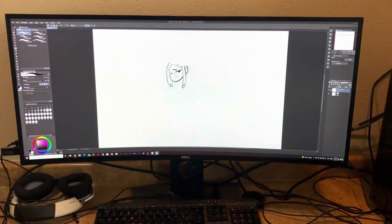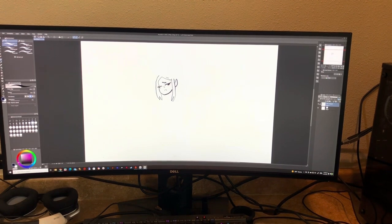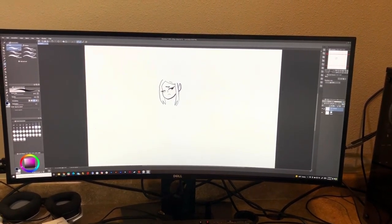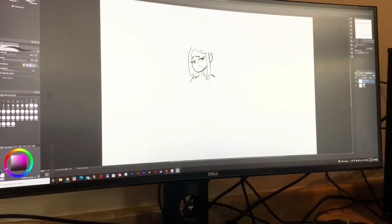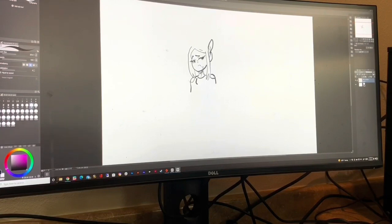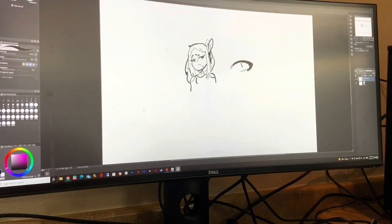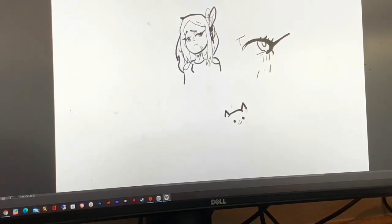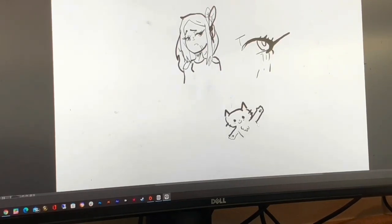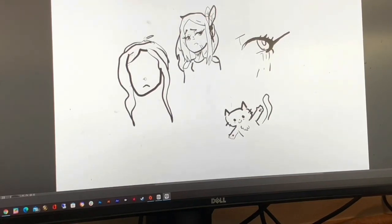I also wanted to mention Clip Studio Paint, which is what we're using to draw on. I'd never used it before and I'm really impressed. I have the Adobe suite and I'm a designer for a living, so I'm very familiar with Photoshop, and I really think Clip Studio Paint is a great drawing program. I got it for $25 — one-time payment — which is incredibly cheap. This tablet paired with Clip Studio Paint for under $150 total means you can do really good digital art. If you're interested in getting into digital art, this is exactly how I would do it.